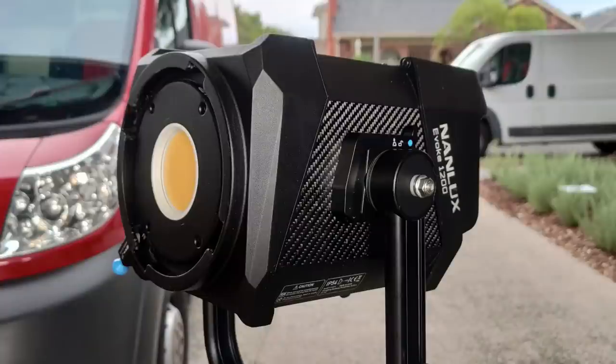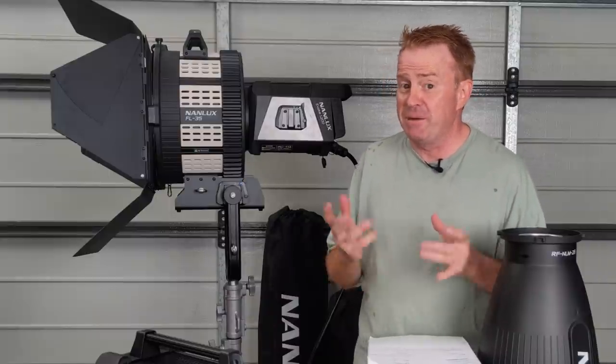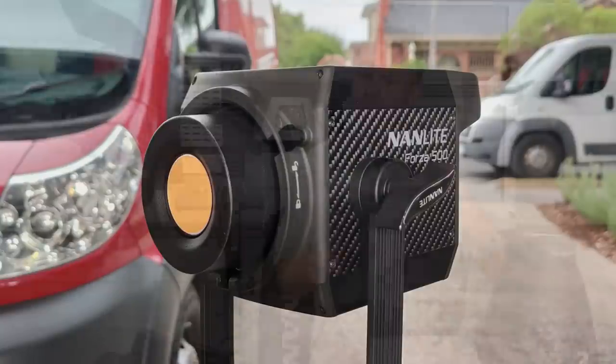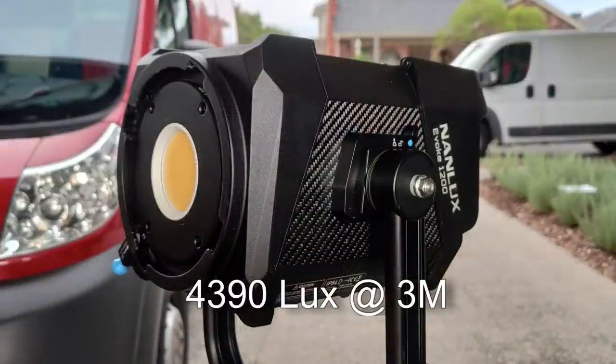The first negative for me is the head with nothing attached isn't as bright as I was hoping. I was expecting it to be 120% brighter than a Forza 500 — 500 watts versus 1200 watts — but it only comes in at about 90% brighter than a Forza 500 head.